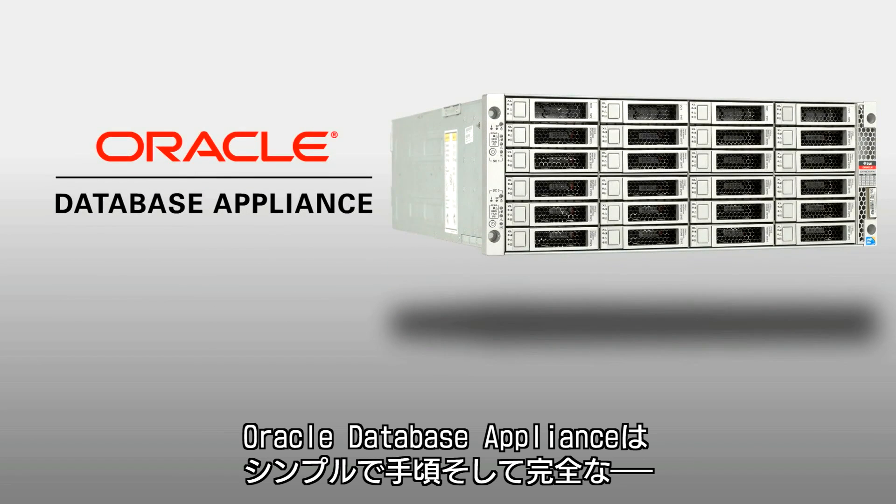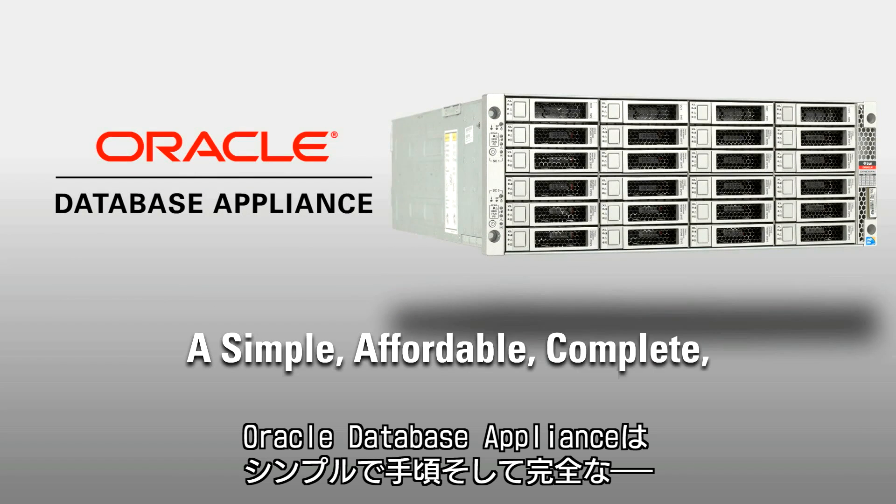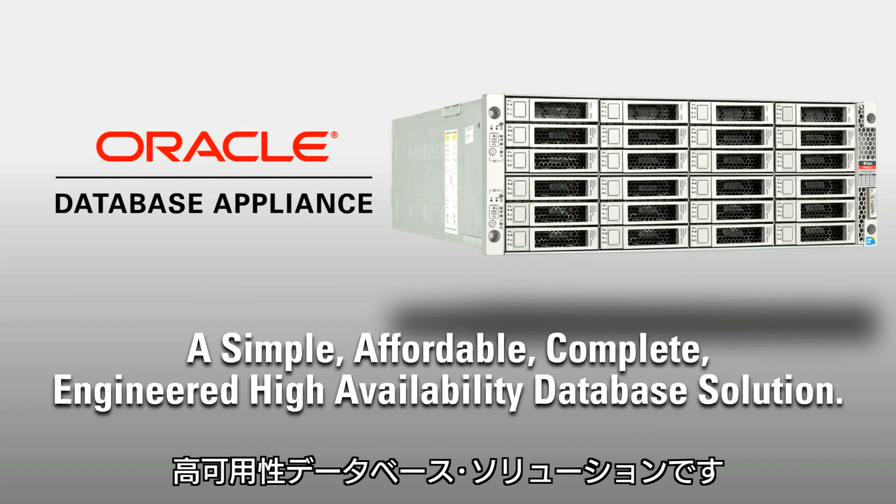Oracle Database Appliance: a simple, affordable, complete, engineered, high-availability database solution.